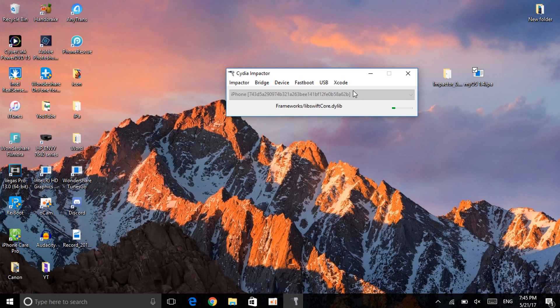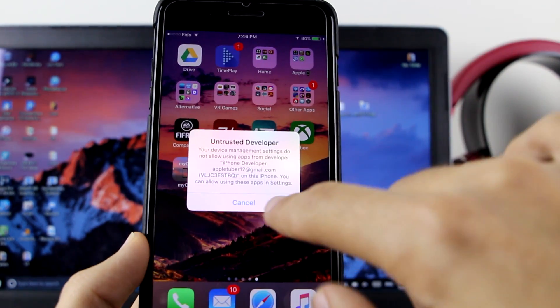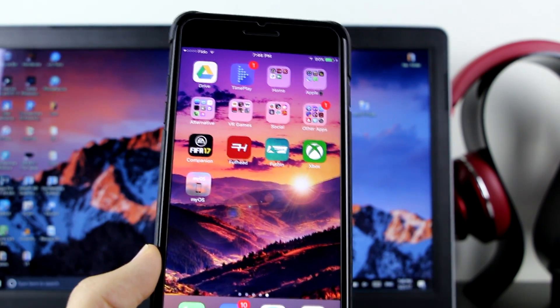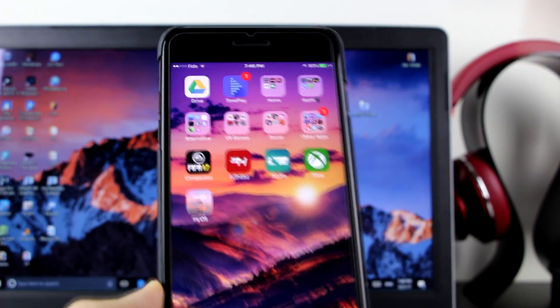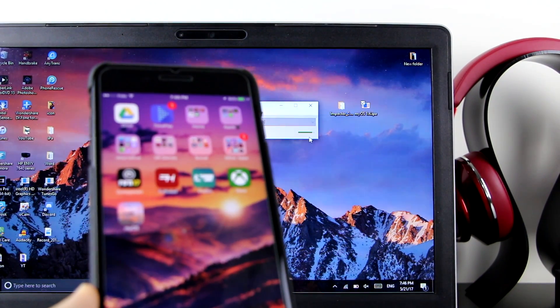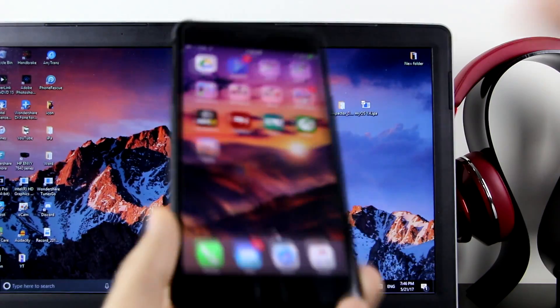One more thing to mention: if it's taking a very long time and is stuck on 'generating application map,' that actually means the app has already been installed on your device. Check your device to see if the app is there. If it is showing as installed — even as 'untested developer' — you can go ahead and close Cydia Impactor. Don't wait for it, as it can be stuck for hours. This appears to be an issue with Cydia Impactor itself.